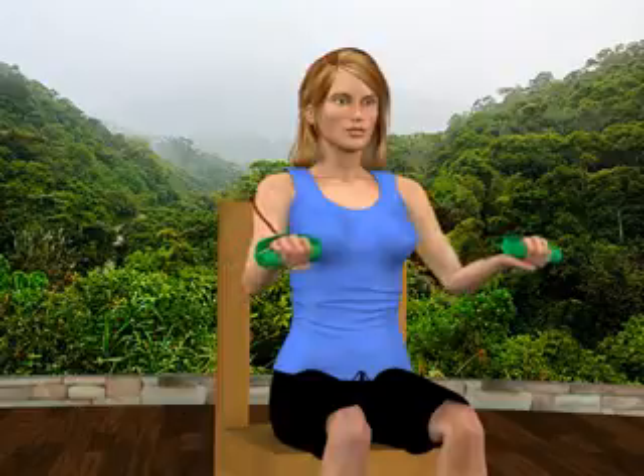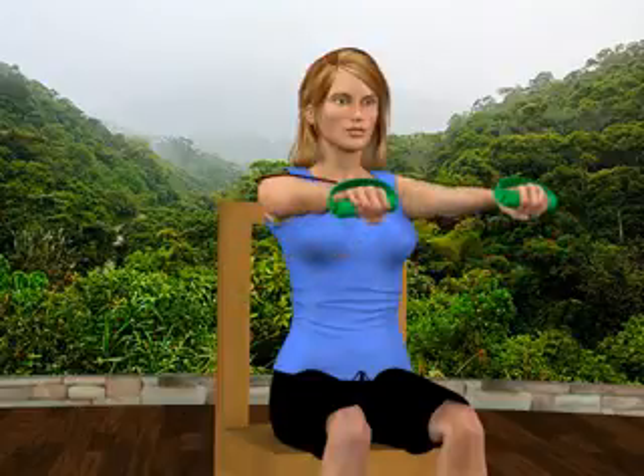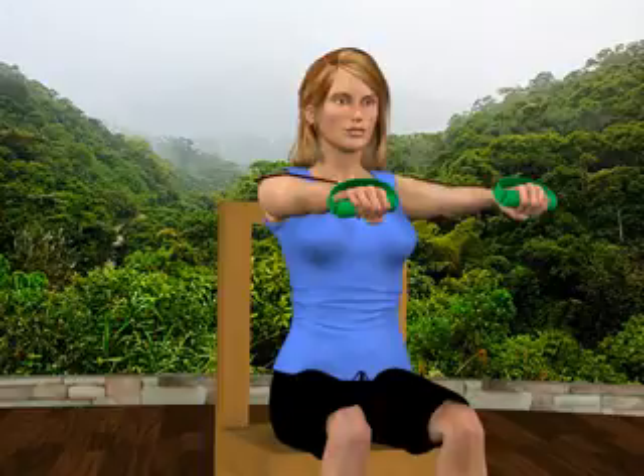Press your hands forward, extending your elbows, so your arms become parallel to the floor. Be careful not to lock your elbows at the end of the motion.